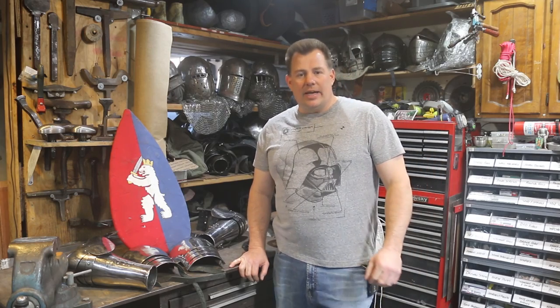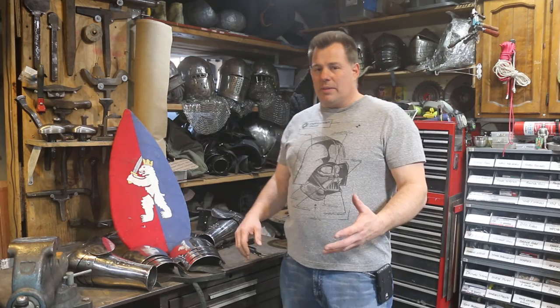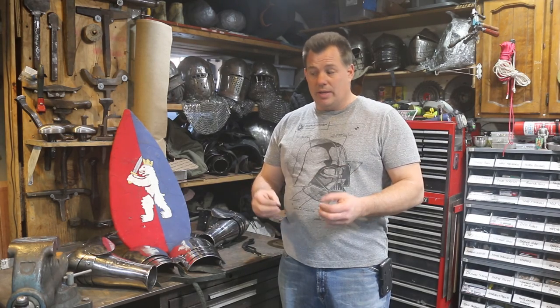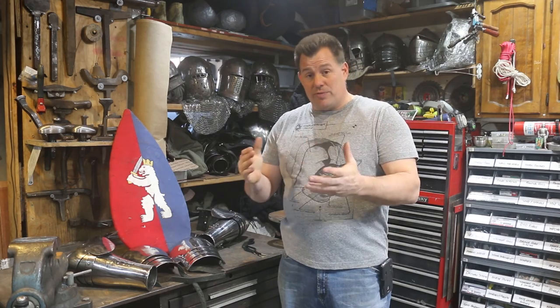Hello and welcome back to the shop. My name is Steven Schroeder, Captain of the Ursa's Fight Club. Today we're going to be pointing armor to a gambeson. Pointing armor to a gambeson is very important because it keeps the armor in place, which increases mobility and protection. Today I'm going to show you a few different ways of doing that, and I hope you find this video tutorial helpful.